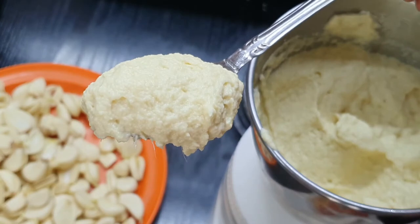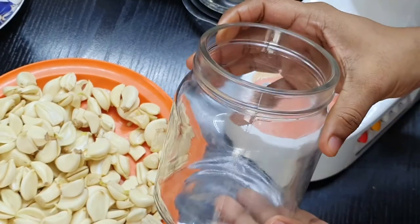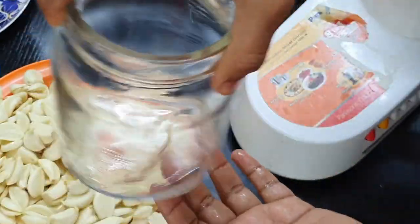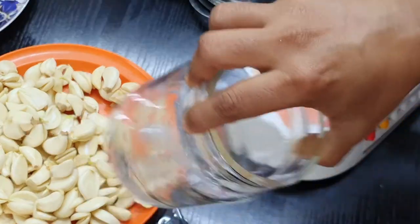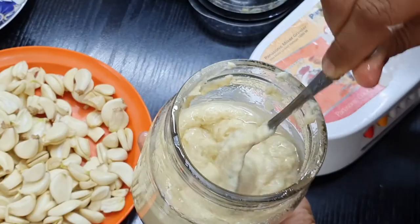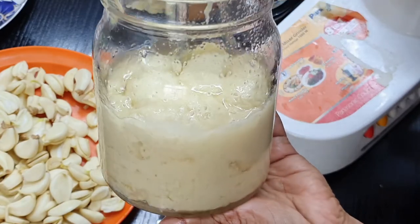This is how you make your own ginger garlic paste at home. Next, take a nice airtight container, jar, or bottle and coat the inside with oil well. Add some salt and ensure the salt is mixing well with the oil. Then put the ground paste into the container and give it a slight mix.